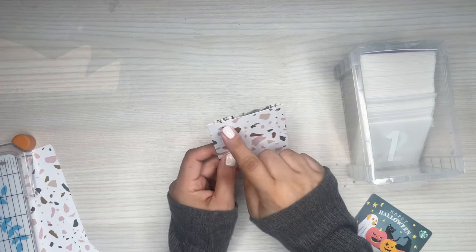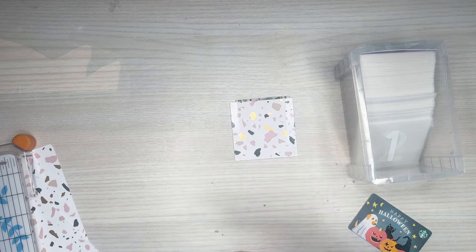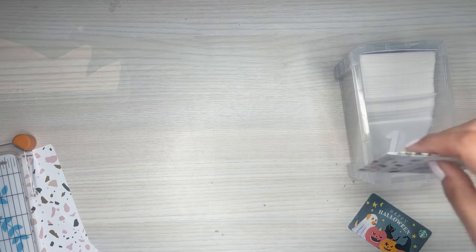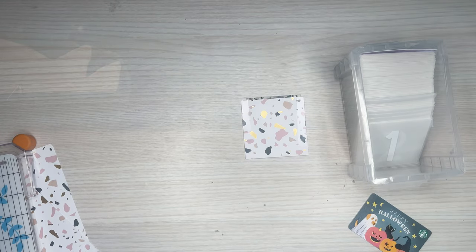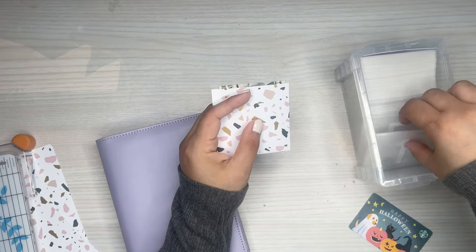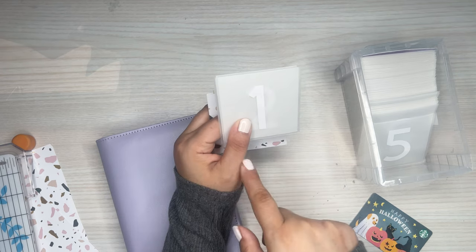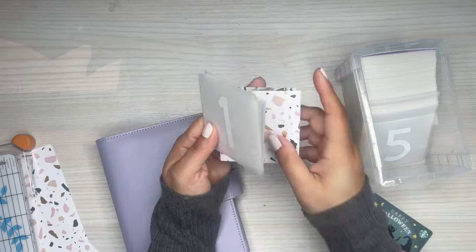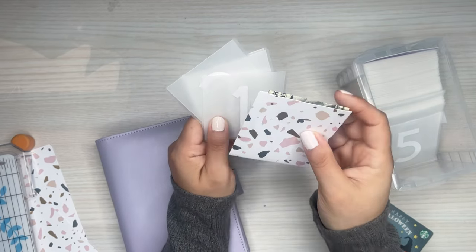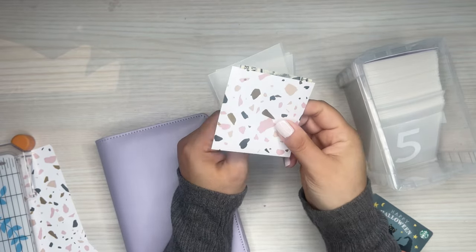If you wanted to have this show the money a little bit more, you can cut it down a little bit and change the dimensions. But 3x3 you should be good to fit in this box. If you don't want to put numbers, I just printed these off of Cricut. If you have Cricut you can print numbers, or if you have stickers, or you can even just write the numbers with a marker.